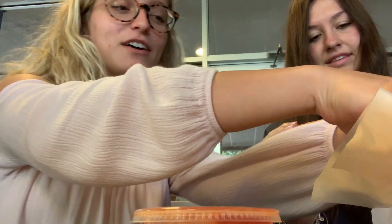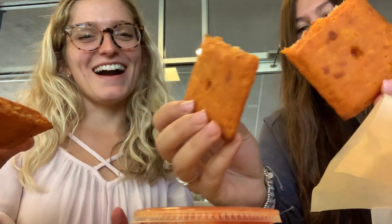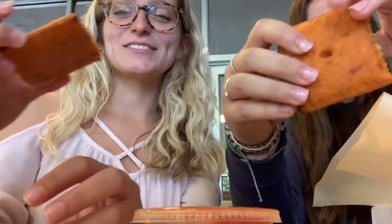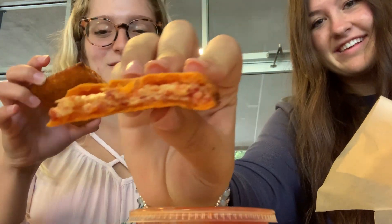So I guess there's two for both of us. Let's break it. Wow. Now let's break this in half. I was expecting a little more. That's what the inside looks like.